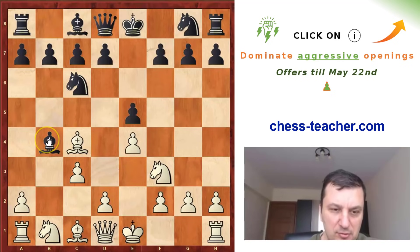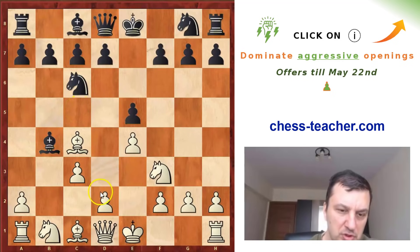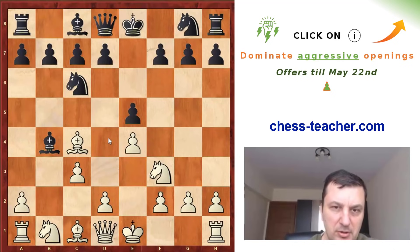Now black has two main possibilities: Ba5 or Be7. After Bc5, this will only help white to push d4 with a tempo. So in this game, MacDonald went Ba5.